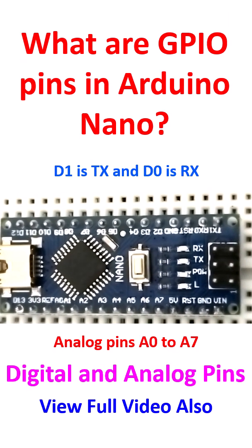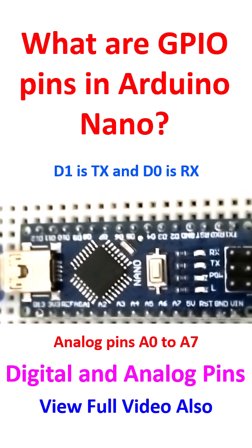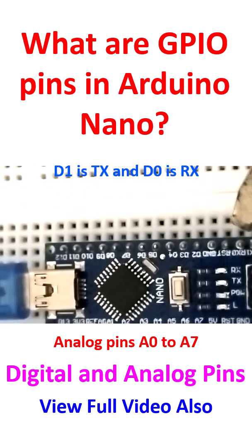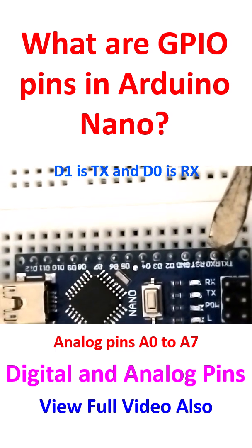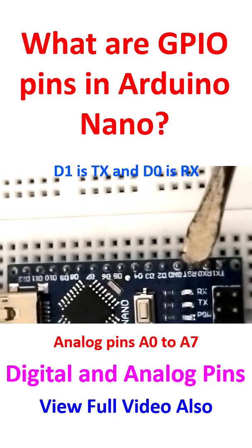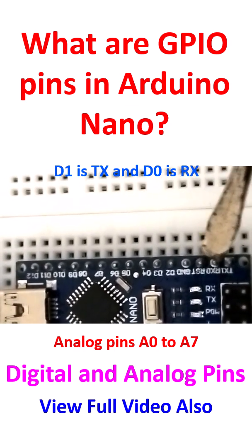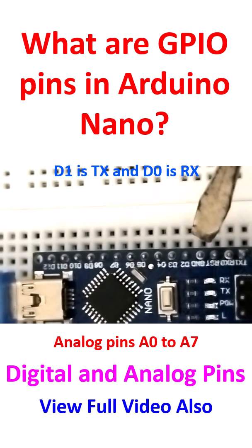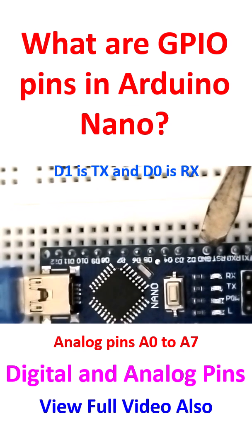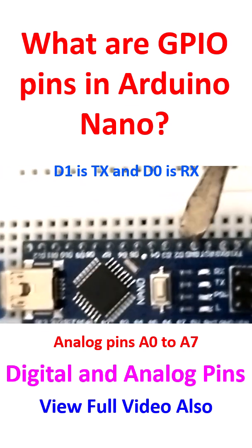Let's have a look at the pins here. There are various types of pins. These are TX and RX pins. The RX pin is input to the serial port, and the TX pin is the output from the serial port. RST is the reset, and GND is ground.